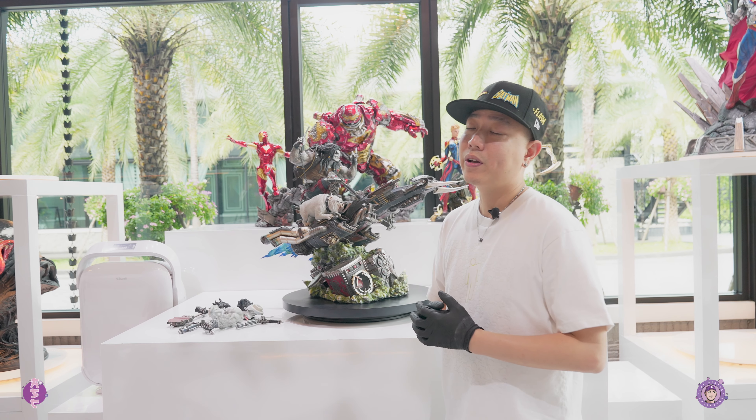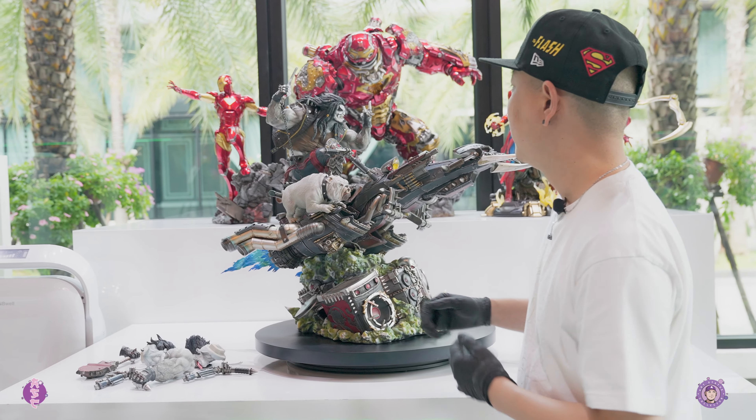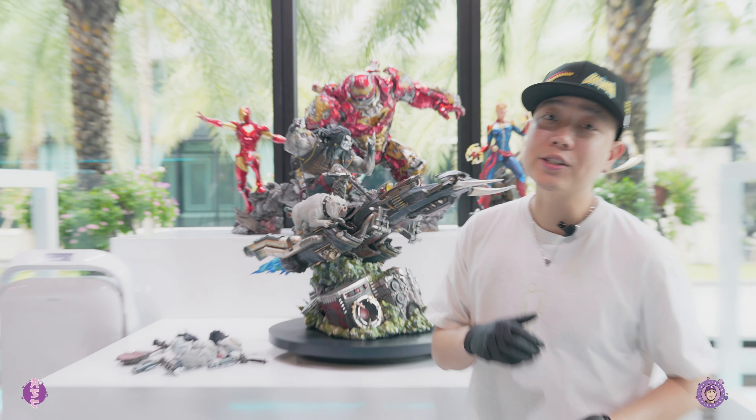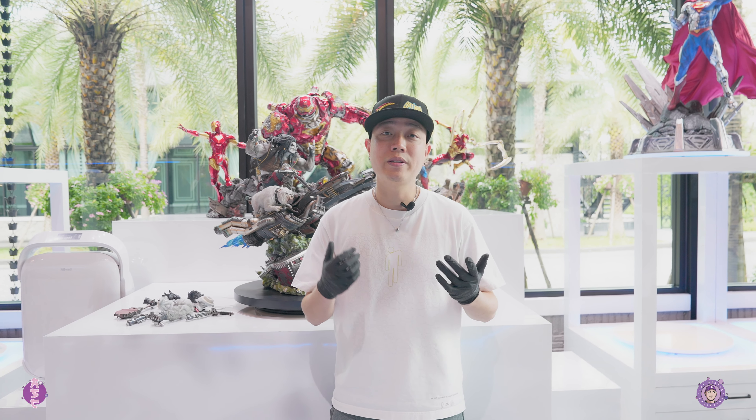That's it for the in-depth look at the Lobo prototype. I think it's one of XM's best works, so congratulations to everyone who's getting this. I have a couple more prototypes to show you guys, so make sure you stay tuned for that. Thank you for watching and see you on the next review. Peace.